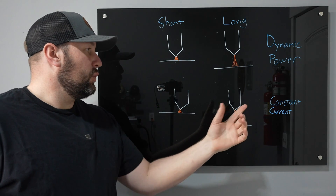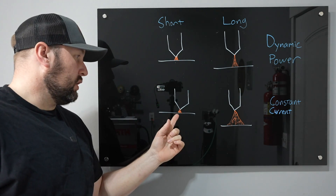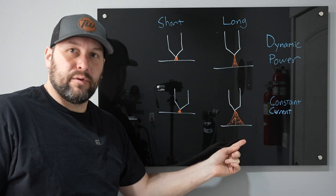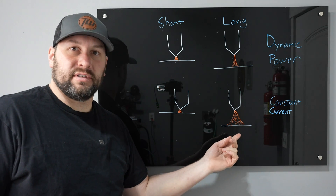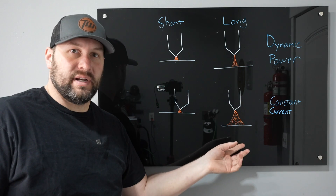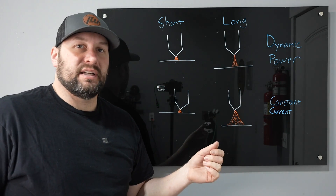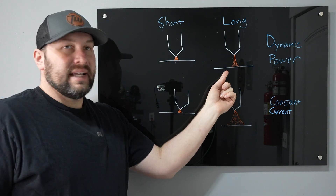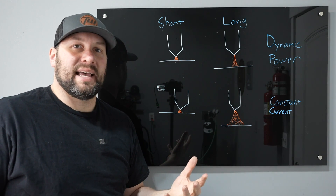Normally with TIG welding you're running a constant current power supply. When you go from a short arc length to a long arc length, it really spreads out your arc and can make it more difficult to control, increasing the overall amount of heat that goes in because your voltage went up. With dynamic power it senses arc length by reading the voltage off your torch, so when you go from a short arc length to a longer one it actually reduces the amount of heat input — and you can control how much it does that.